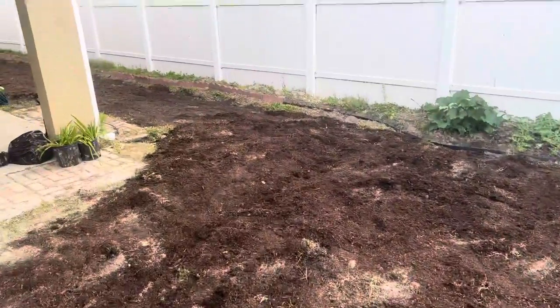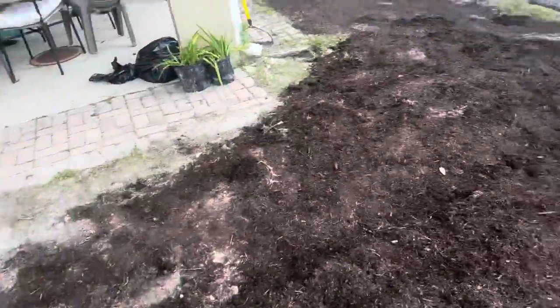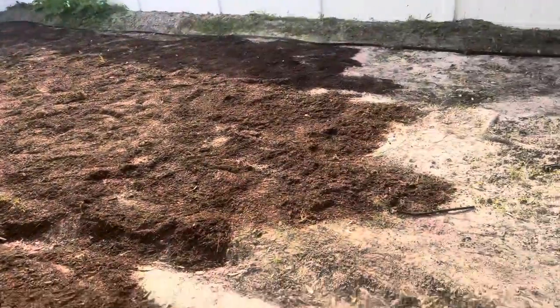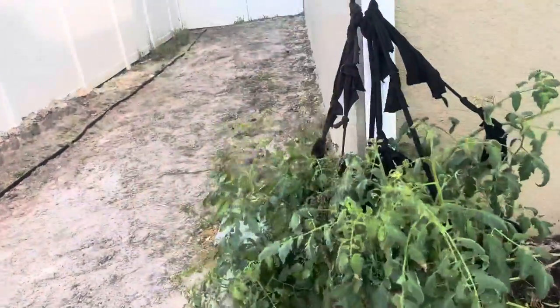All right guys, this is the progress — this is 17 bags at 65 and we still have that much more to go. Let me know in the comments if you think I'm gonna make it with 65 bags or if I'm gonna need more. This is 33 bags now and I've still only got half done — we've got the other half plus all the way down this side. I might have underestimated how many we need; we'll see how it works out.